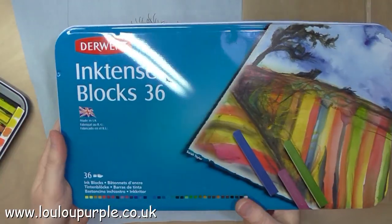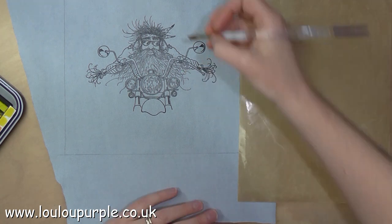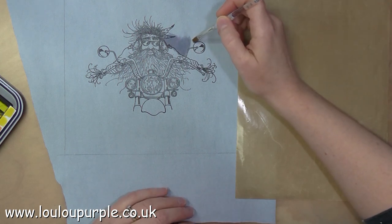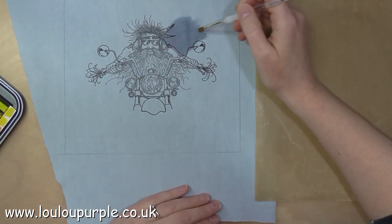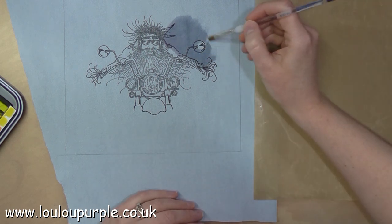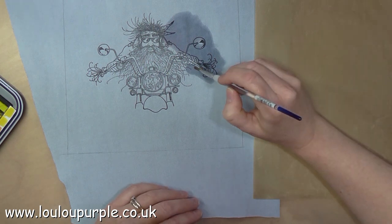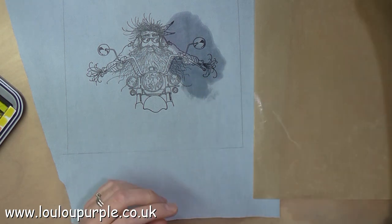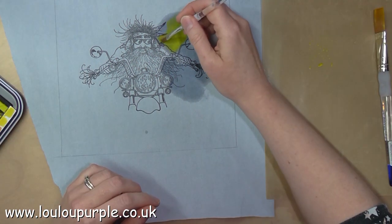I'm going to be using my Derwent Inktense blocks for this project. I'm just using some water on a brush to wet my jeans fabric and I will then add some colour to it. Here I'm just adding the yellow to my background.